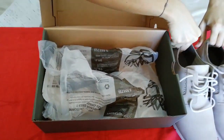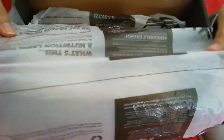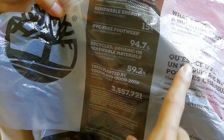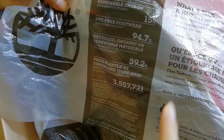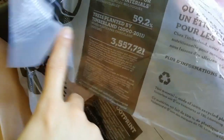There's a plastic that is used to cover and protect the shoes. It's stated that the commitment from Timberland includes several renewable energies, PVC-free footwear, and the shoes are made of recycled materials. Trees planted by Timberland since 2000 until 2011 is around 3 million trees. And this plastic is recyclable.